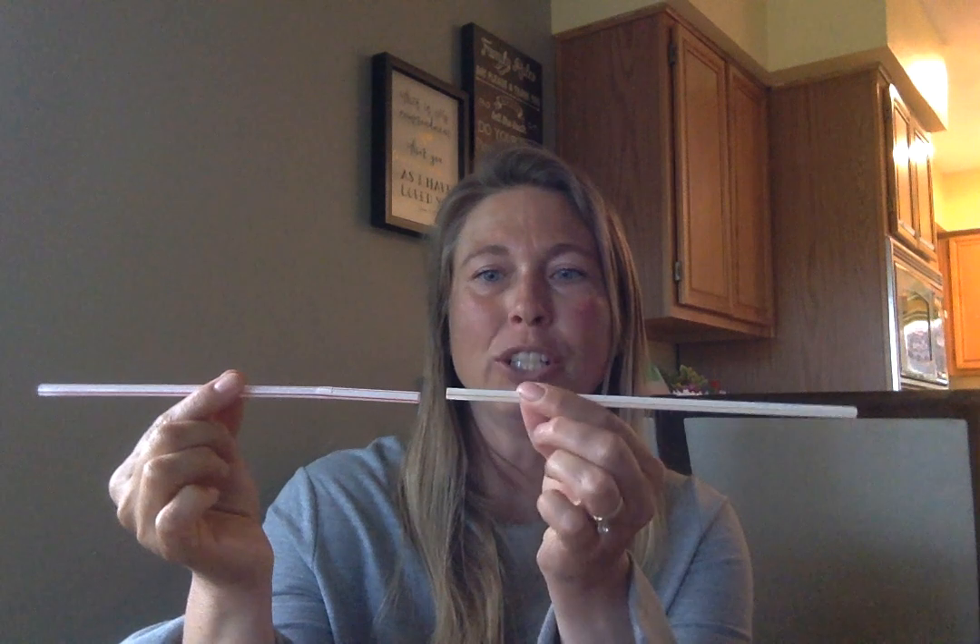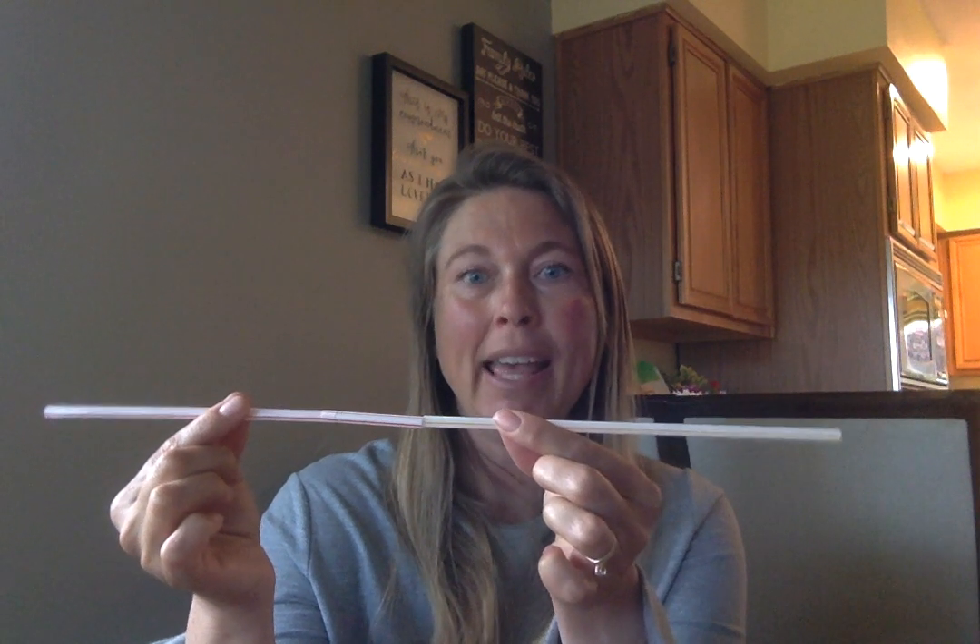Another way that's more accurate is using an object. So if I'm measuring a table, I could use something from around the house like straws. I'm going to start right at the end of the table and measure using straws — one, and then my next straw can't be apart from it, it has to be touching — two, then another straw touching — three — and I would keep going until I got to the end of the table. Now if the table ends and the straw is a little bit longer, that would just be as close as we can get using straws.